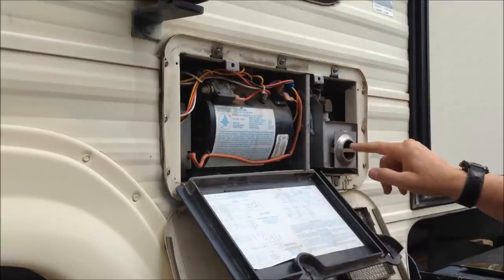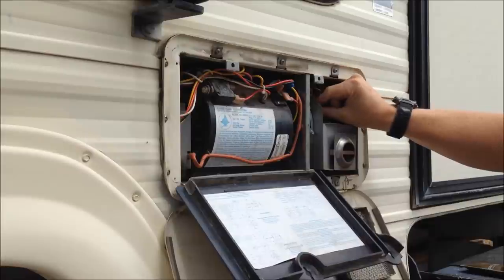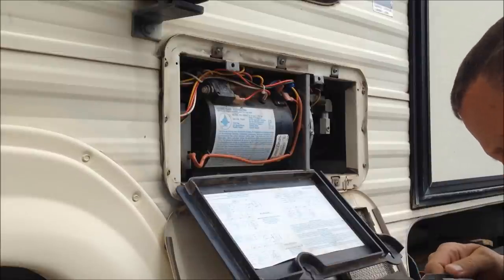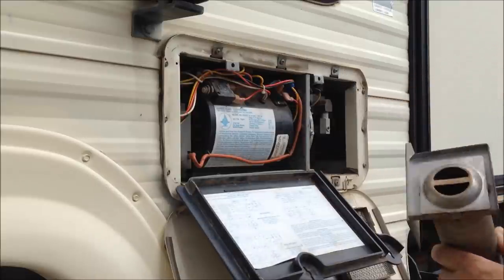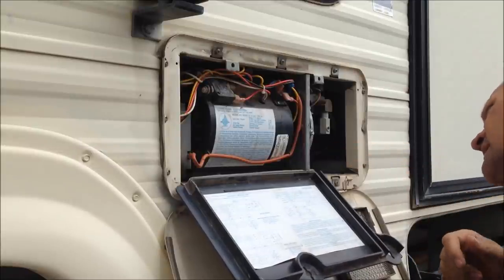First, I'm going to take off this exhaust vent. It just has a wing nut here — you just loosen it and then the exhaust vent should pull out. That was fairly easy. You don't want any cobwebs or anything down in here. I'll blow that out — it actually looks pretty clean. Set that to the side so I can get to this side of the fan.